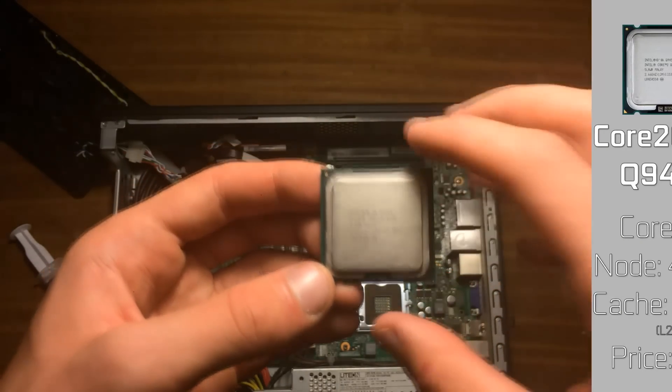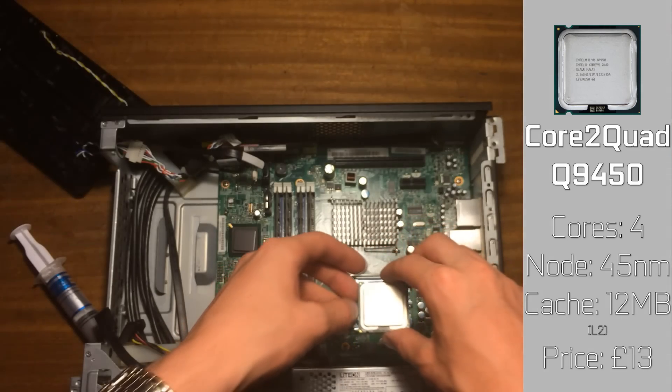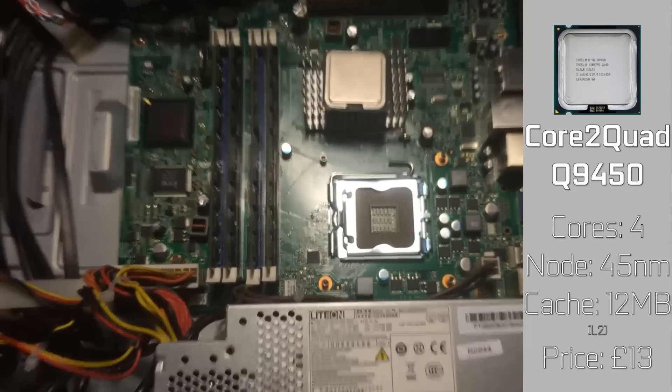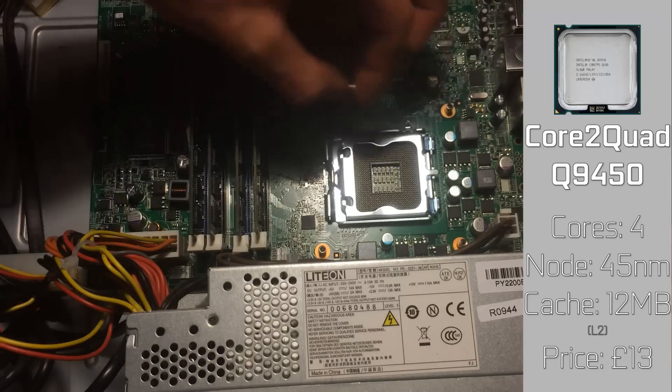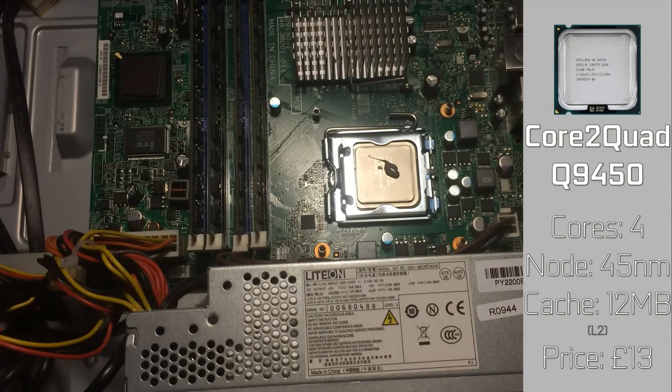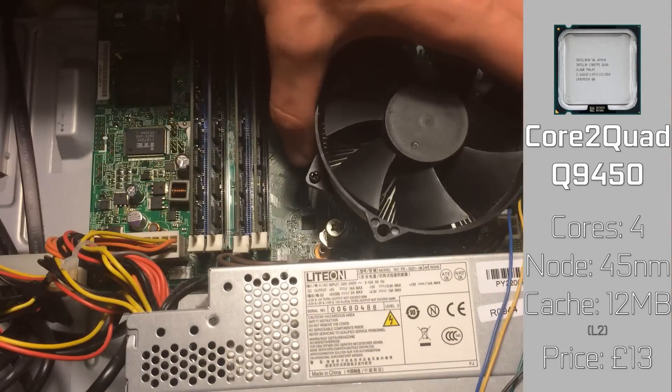The CPU is definitely one of my favourite parts — a Core 2 Quad Q9450 for £13. Definitely a great CPU for the money. It runs at 2.66GHz and has a whopping 12MB of cache. Of course, this was followed by fitting the cooler back on, as that thing looks like it could cool anything.